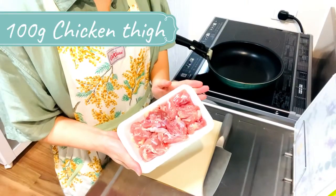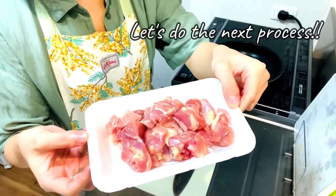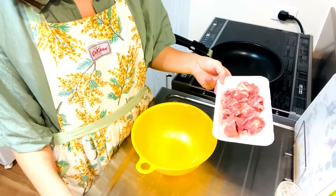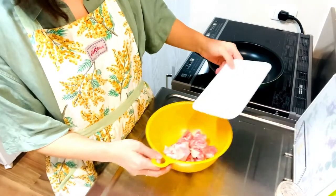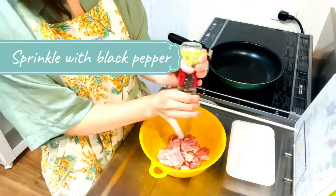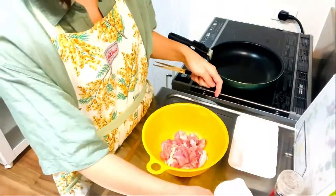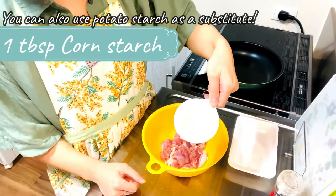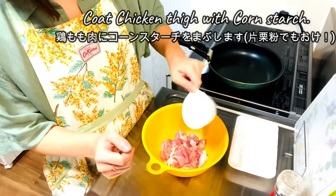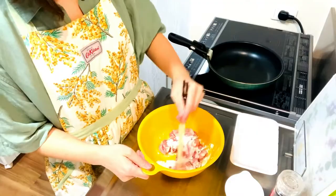First, cut the chicken taibo into bite-sized pieces. Then place the chicken taibo in a large bowl and season it. Sprinkle salt and black pepper. Then add 1 tablespoon of cornstarch and whisk the cornstarch into the chicken taibo. Mix well.